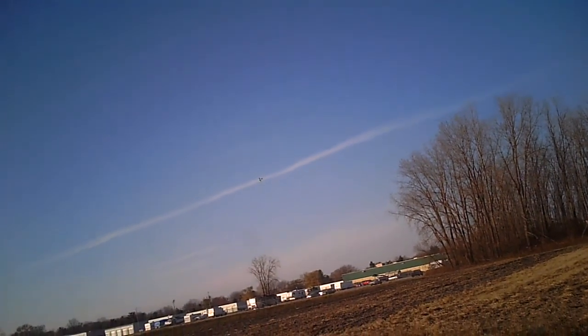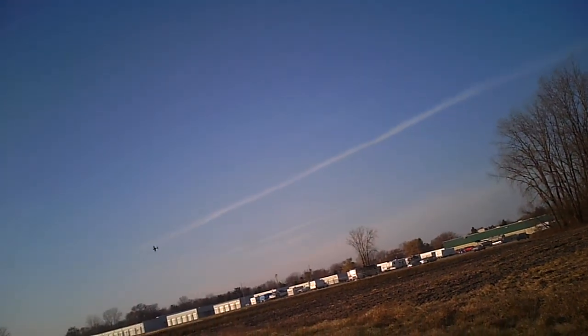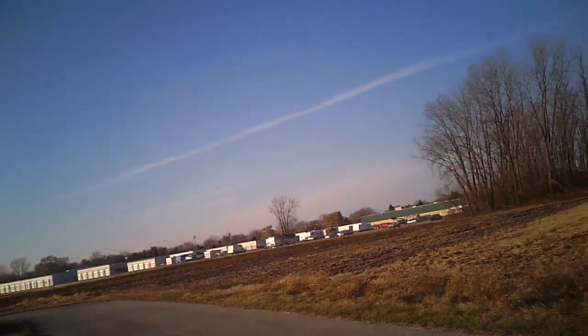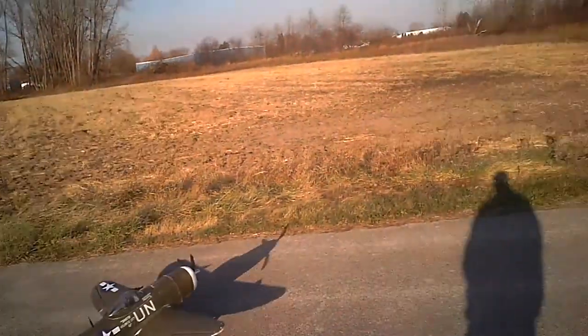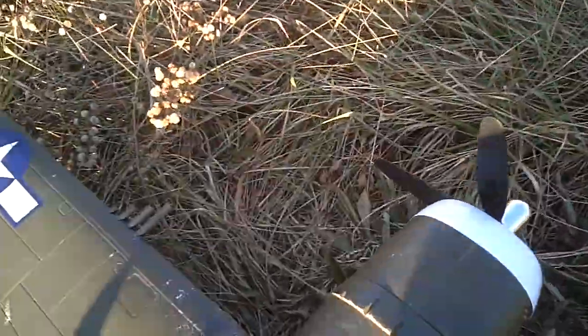I'm going to bring her in for a landing. Too high. I'm not coming in straight enough on the runway, I suppose.